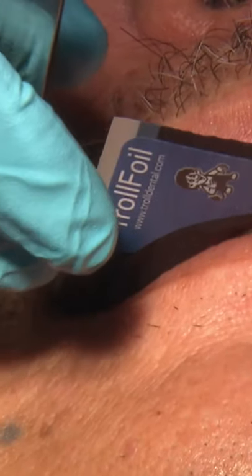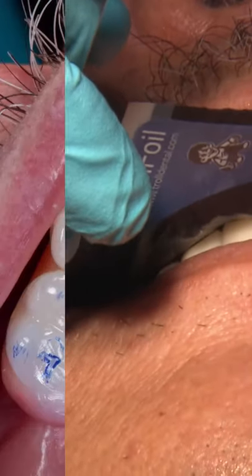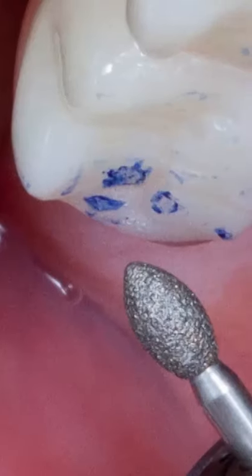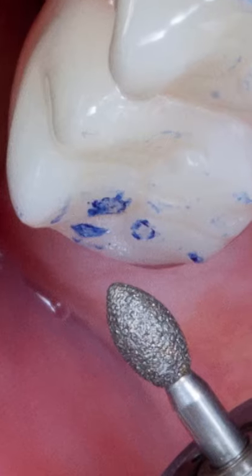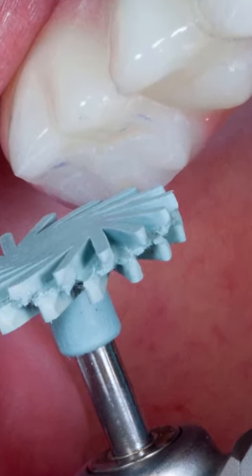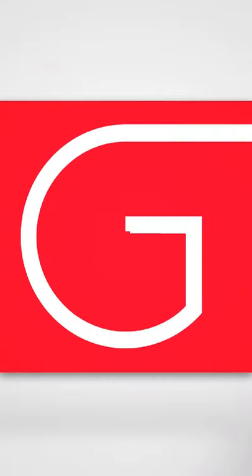Once the prosthesis is in, I'm using those two Miller forceps to check my bite, check the occlusion, and then I start with those diamond burrs for any gross adjustments and finish up with those dialyte burrs.